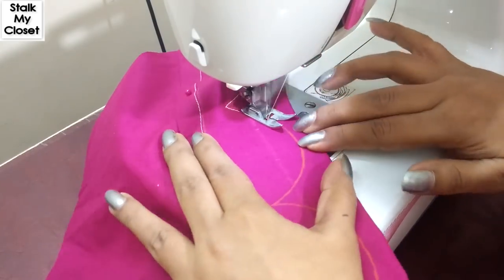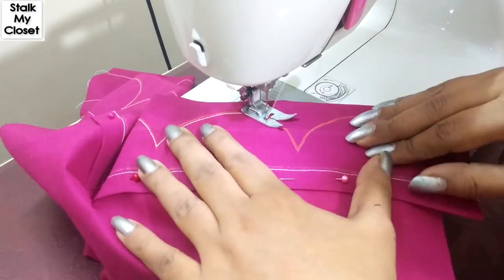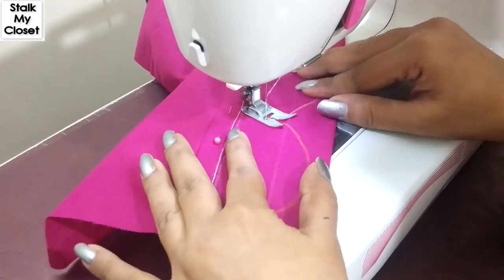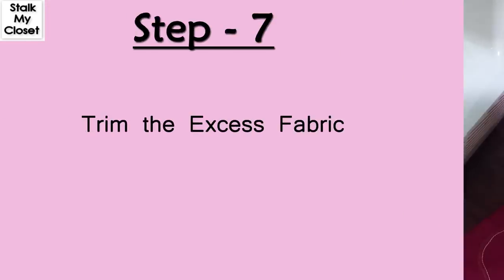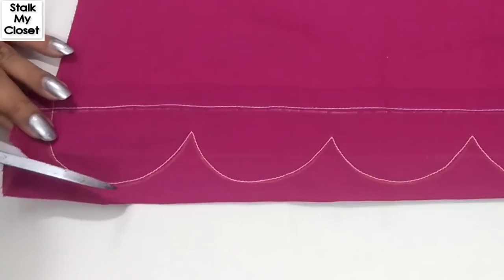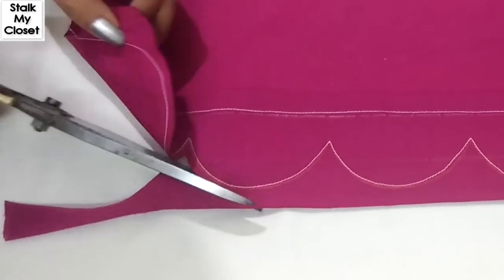Stitch along the lines. Trim the excess fabric around the scallop and make cuts between each scallop as close as you can without cutting the stitch line.